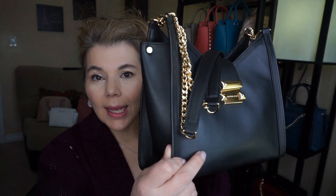Hi everyone, welcome back to my channel, the MK Lady. Today I used the Whitney shoulder bag in black with the gold tone hardware. I took it to work and I took it to a few stores.